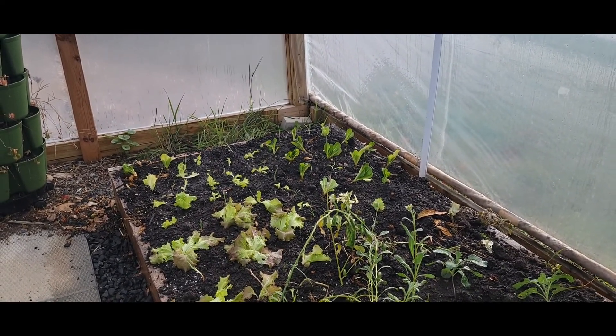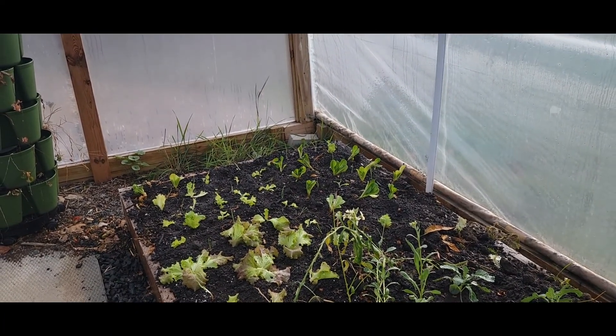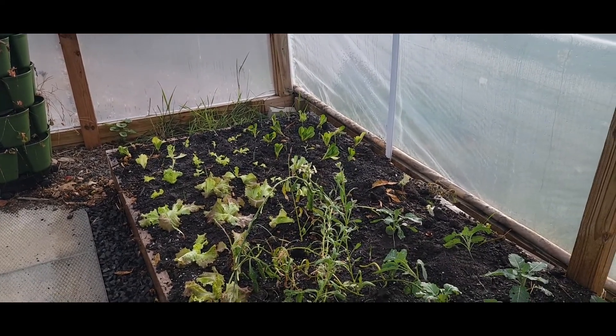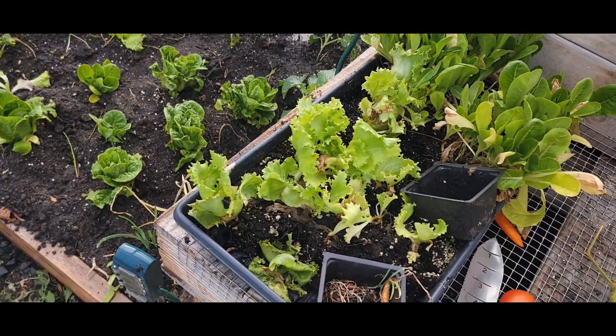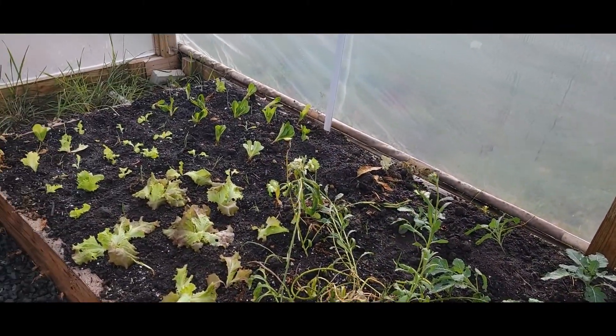At this point we're going to have it pretty well into December anyway, just because I can wait another week or so before I cut it, and then it'll last weeks in the refrigerator. It's always fun to experiment, and I thought I'd share.